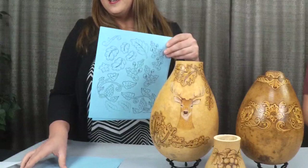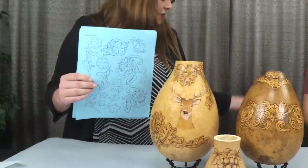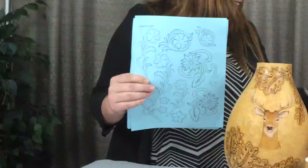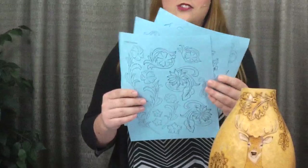You'll notice that these are printed on blue paper — that's just to show you the designs. They actually do come printed on the Stick and Burn paper, so when you get them, they will be printed on that paper. The Stick and Burn Pack comes with six pages total: three different pages of designs, and you get two copies of each, for a total of six pages.